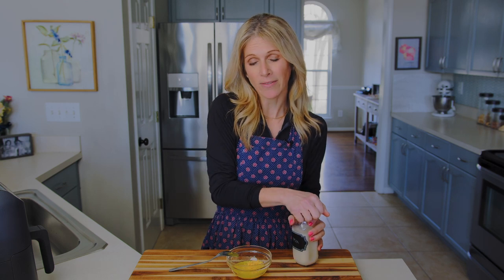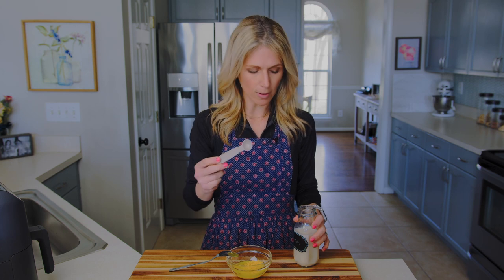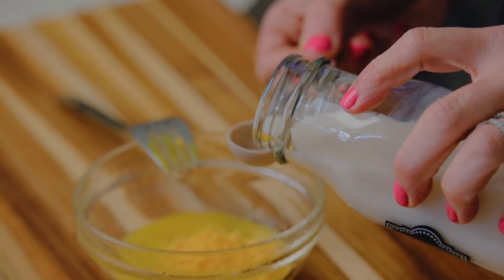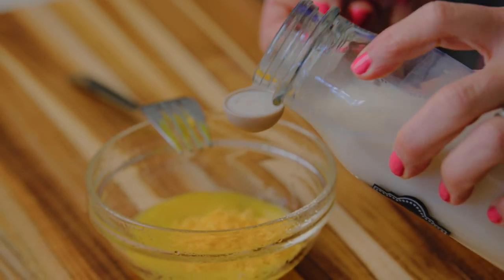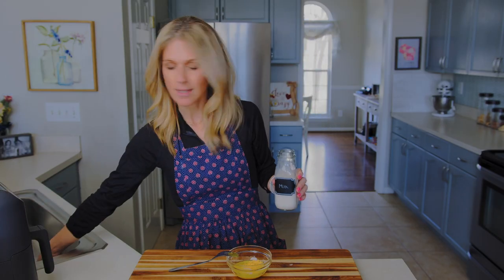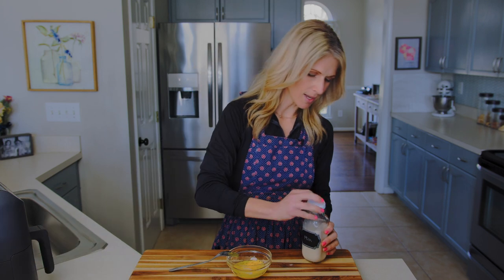I recommend putting a little bit of milk into your egg — it just makes them fluffier, especially when we cook them in the air fryer. If you don't drink milk you can leave this part out too, it is optional, it just makes them a bit more fluffy. Grab your milk and your one teaspoon — that's the smaller one — and carefully measure out a teaspoon and pour it into the bowl. Just be real careful because it's a small measurement and you don't want too much milk or your eggs will taste more like milk than egg.